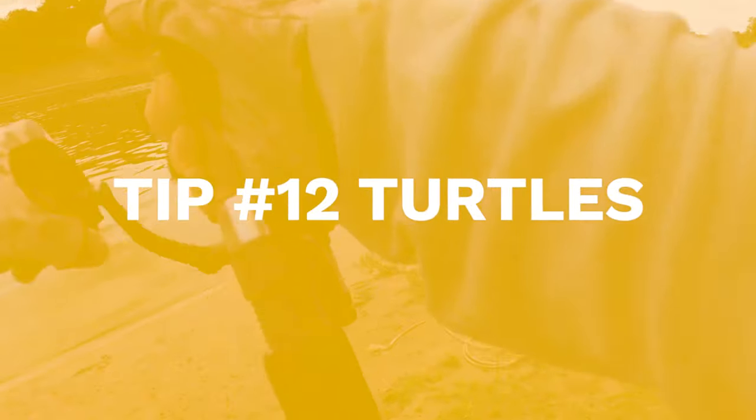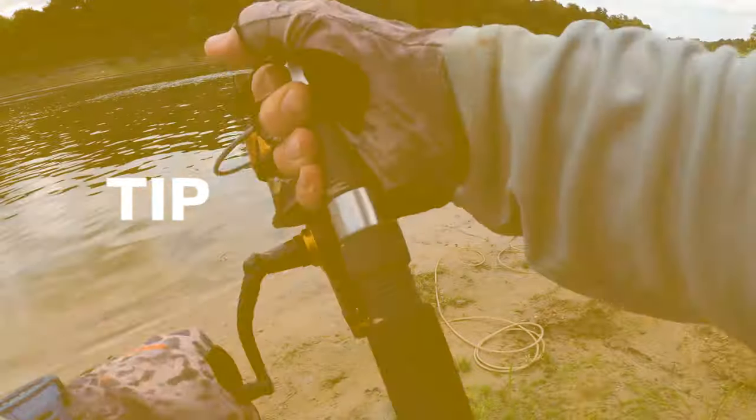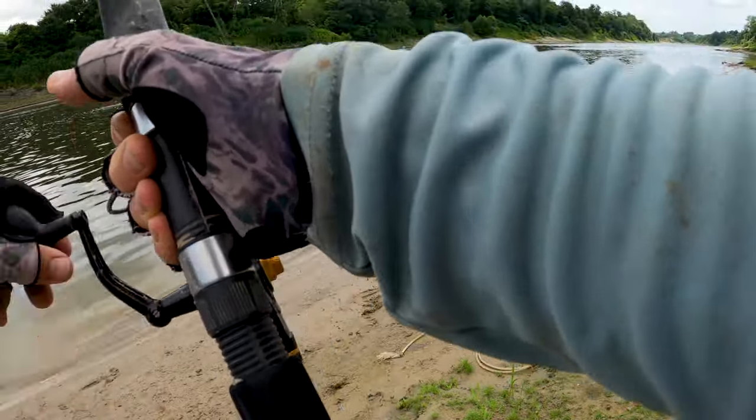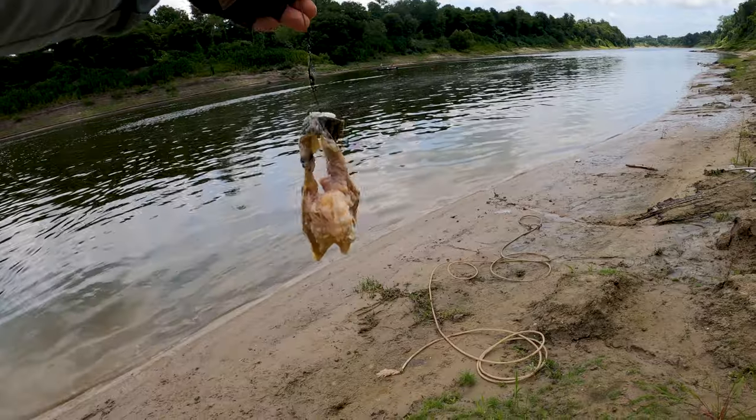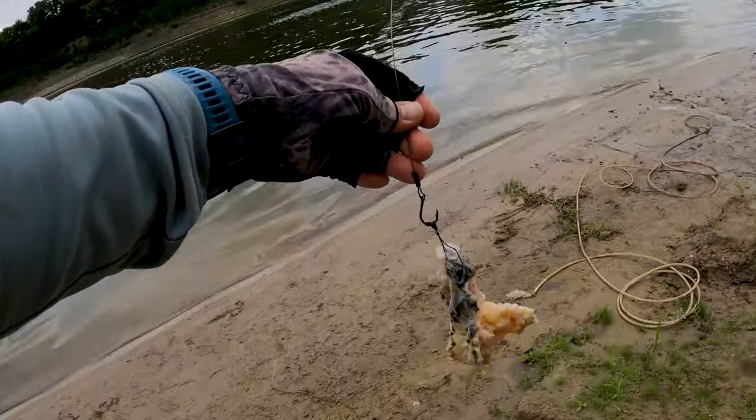You will not catch every single one that takes off running. Sometimes they're not even gar — sometimes they're turtles. See how chewed up that bait is? I'm guessing a turtle or small fish was picking on it. I've had days where I get five runs and catch five fish, and days where I get fifteen runs and catch zero. Sometimes they just latch on and you're good; sometimes it's soft shell and alligator snapping turtles all day long. Be prepared.